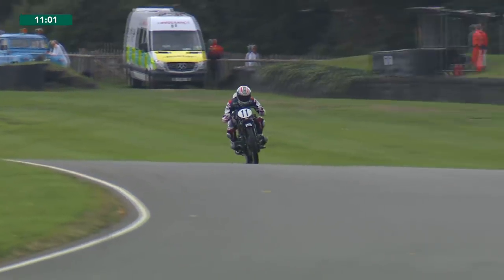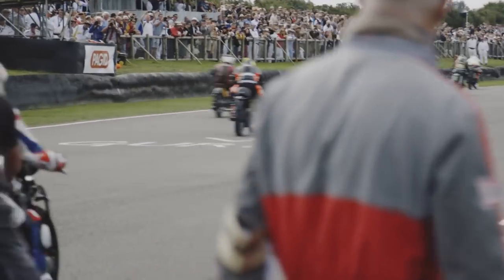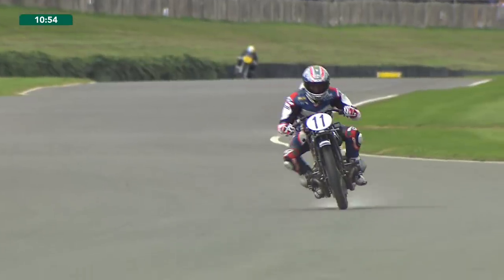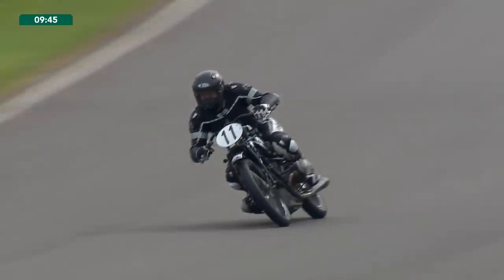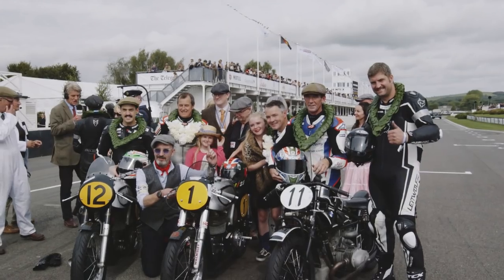Yesterday's race went really well. Unfortunately I stalled the bike on the start so I was effectively dead last into the first corner, but I managed to get to the front and lead the race and change over to my teammate, who was racing here for the very first time. I tried to give him as much gap as possible and we managed to stay on the podium, so it was good.